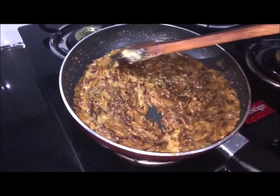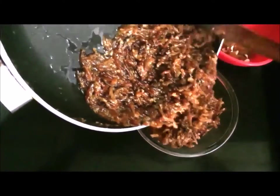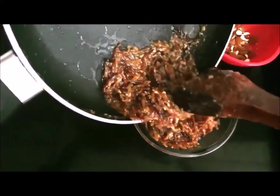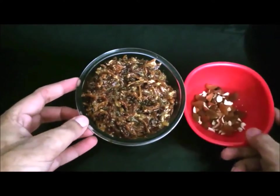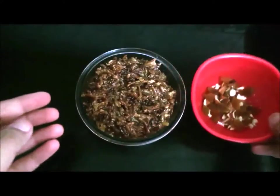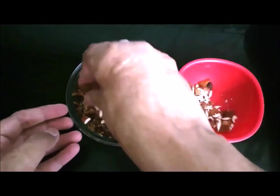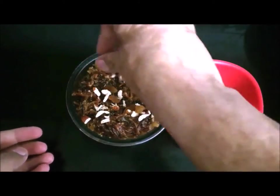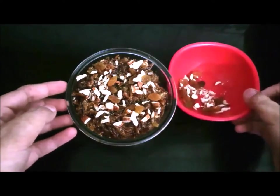Now let's plate it. I put this in a bowl, garnished with some dry fruits and nuts on top. Look, it is ready. Our sewai dessert is ready for eating!